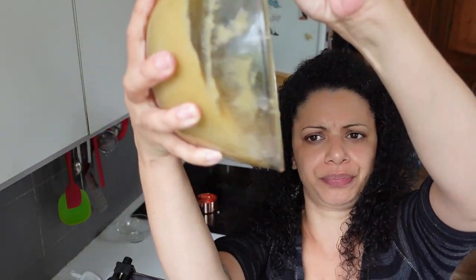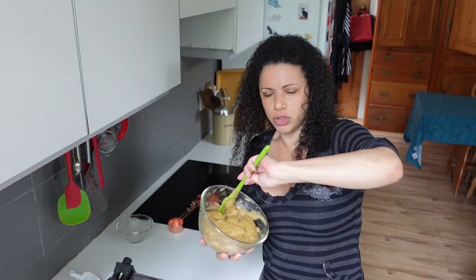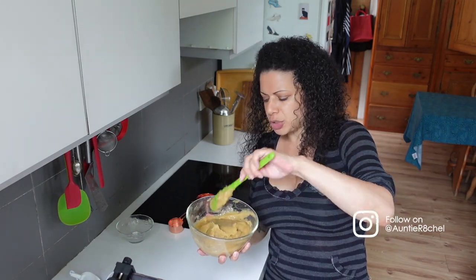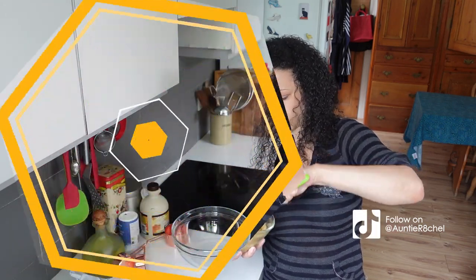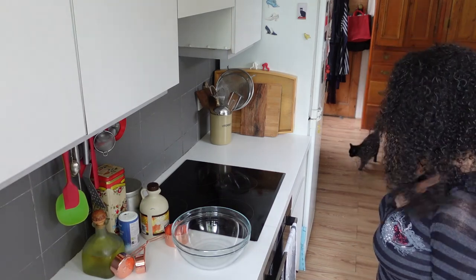I'm going to put this in the fridge until I need it. I had planned on using a syringe like I did for the proof of concept, but it might be thick enough to go through a piping bag, so I might do that. Onto the granola — and look, I've got a visitor for once!